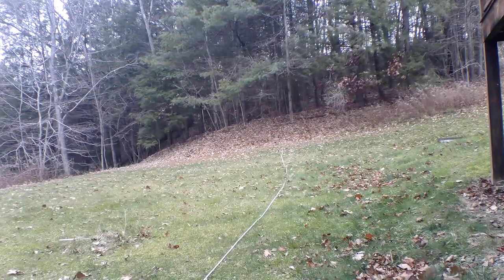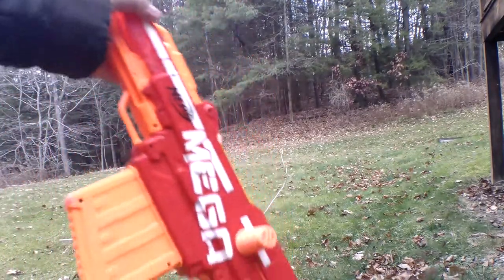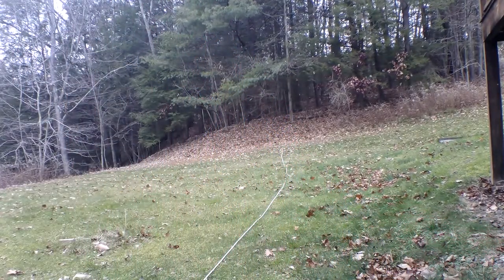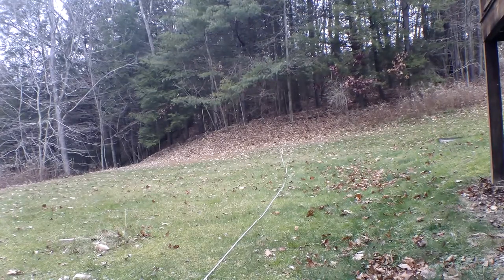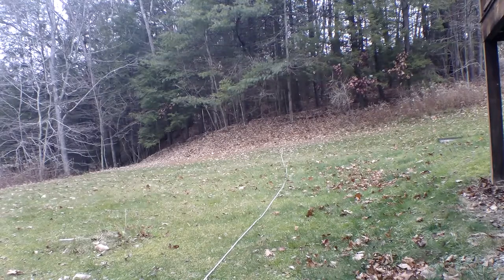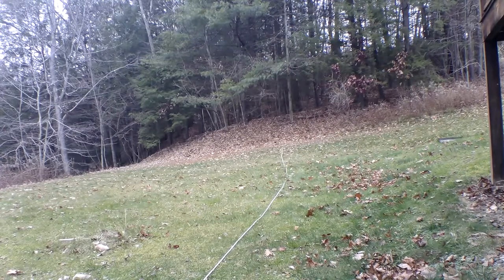Hello everybody, this is Nerf Gun Reviewer 331 here. Today's video I'm going to be doing a range test on the Mega Centurion. I will do three level and three angled shots, starting with level. The tape measure is about 80 feet from where I'm standing all the way over there. First shot level.